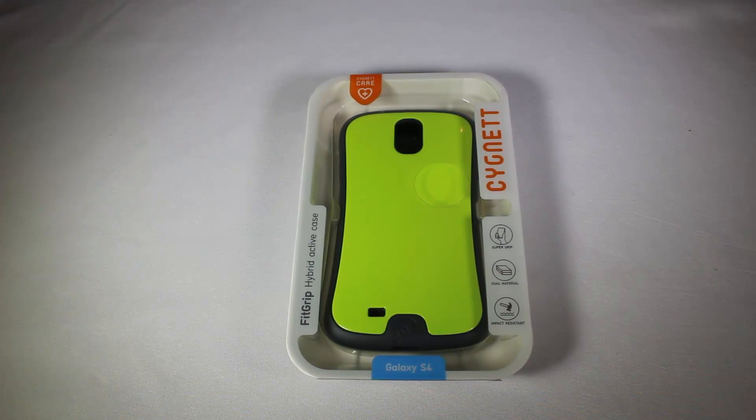Hi folks, Chris Foss here from thechrisfossshow.com. Here's a blog post we want to share with you, with the latest in social media and technology. This is from Cygnet.com — their Fit Grip Hybrid Active Case. You can go to their website at Cygnet.com and order all the wonderful, cool products they have.